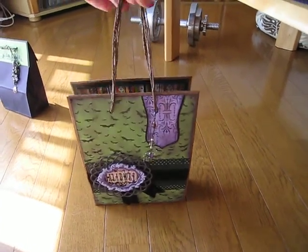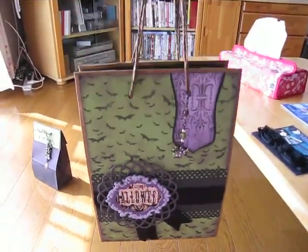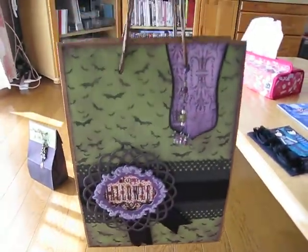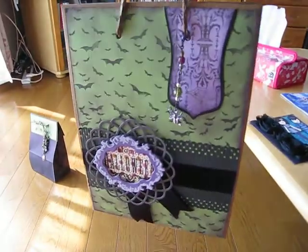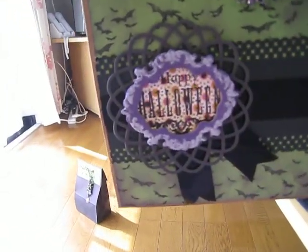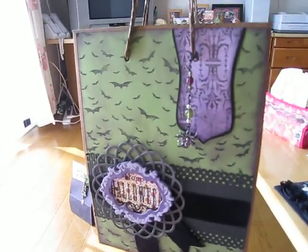Hi guys, it's been a while. I want to show you my Halloween album that I made for Sherry's Halloween swap. This is a treat bag paper bag album. Here's what it looks like on the front cover — I used the frame that Sherry sent me and some punches.